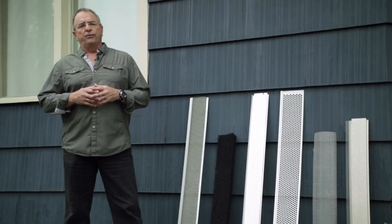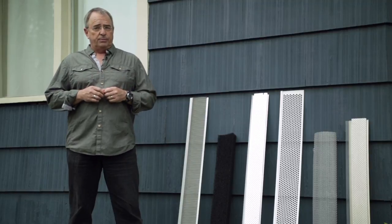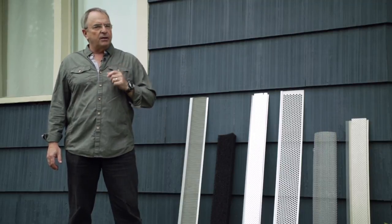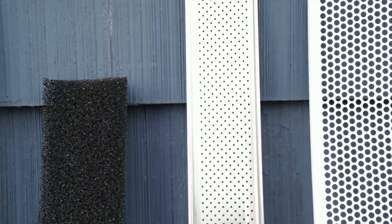Gutter protection is very useful for a home. Not only does it help you keep gutters in good condition, it provides protection against dead leaves, debris, snow and ice. Each gutter protection system features very specific characteristics. Make sure you assess your own needs when selecting any type of gutter protection.